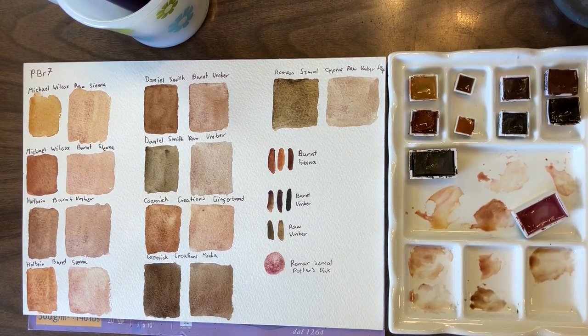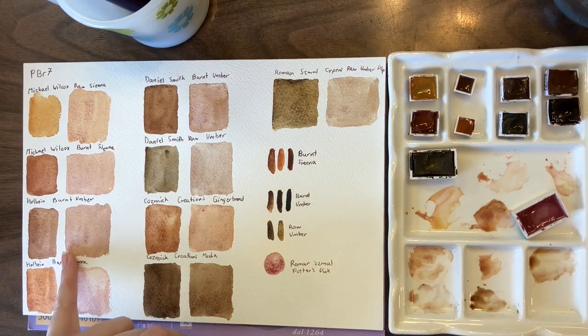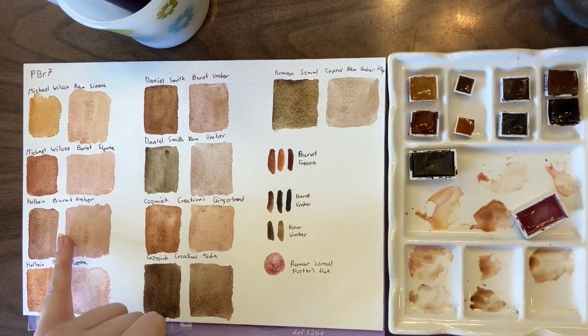I still love them. These pans have been refilled a bunch of times and my tubes are almost empty. Overall, if I was choosing one it would be the Roman Small — I like the granulation of it best. If I was choosing two, it would actually be the Roman Small and the Holbein because I like the brown of it.